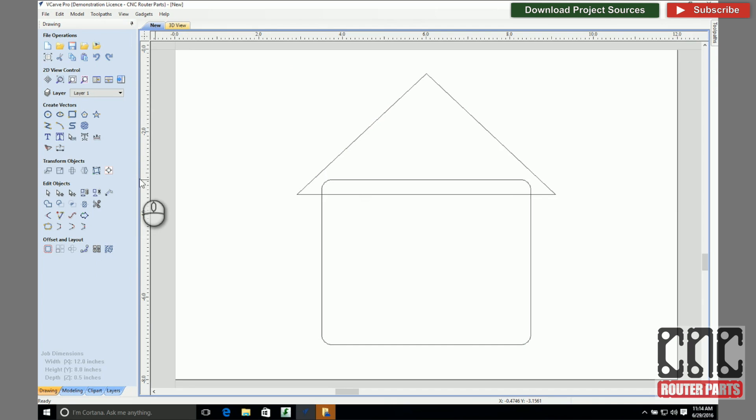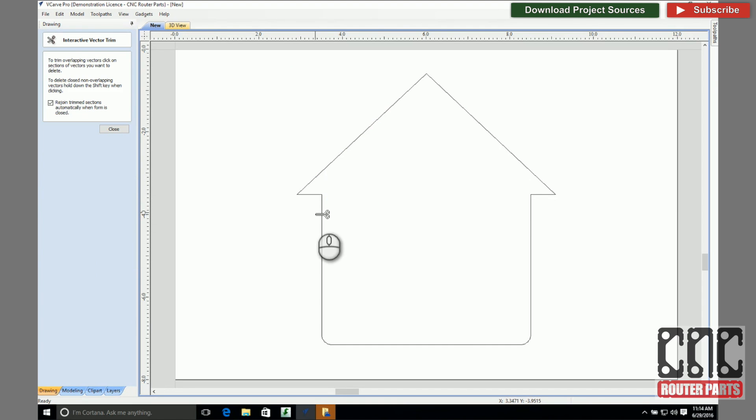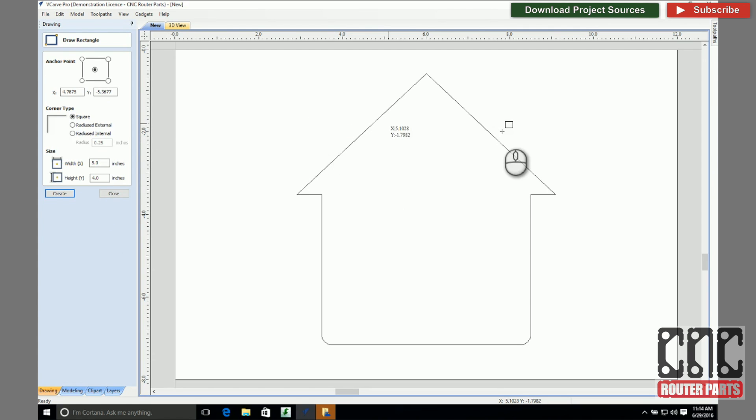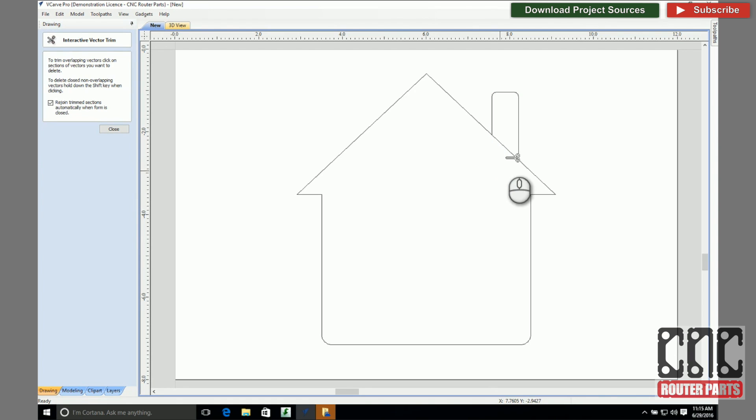In a somewhat vague sense, that's my house. I'll use the Vector Trim command to clean up the interior vectors, leaving me with only the combined silhouette. Chimneys are required here in the beautiful Pacific Northwest, and I'm so proficient with the Draw command, it is absolutely no bother adding to my house here. And I'll remove the excess vectors using the Trim command.